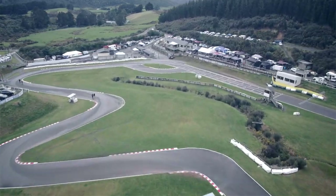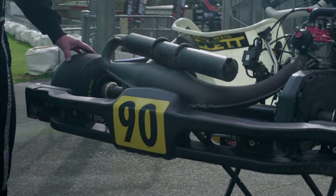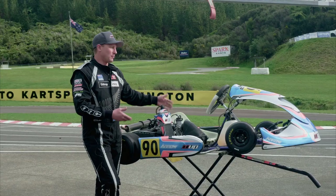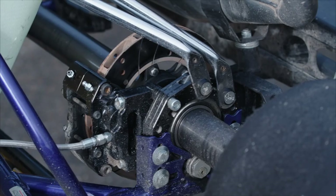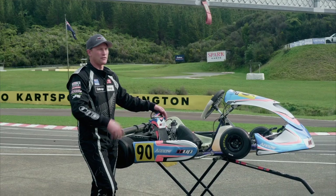The chassis are open within reason — there are some maximum widths but there are a whole lot of different brands out there. This particular one is Arrow out of Melbourne. Most karts have very similar features and similar braking systems, but they all have their pros and cons in terms of performance, parts, and stuff like that.